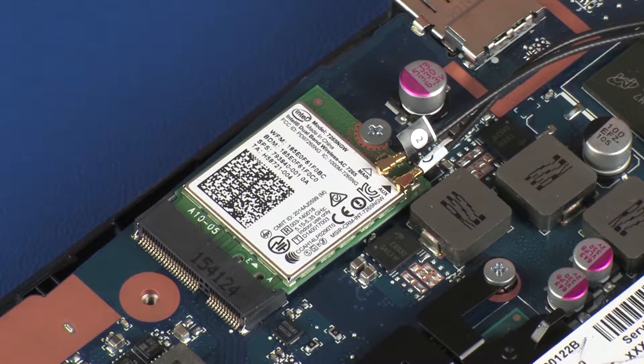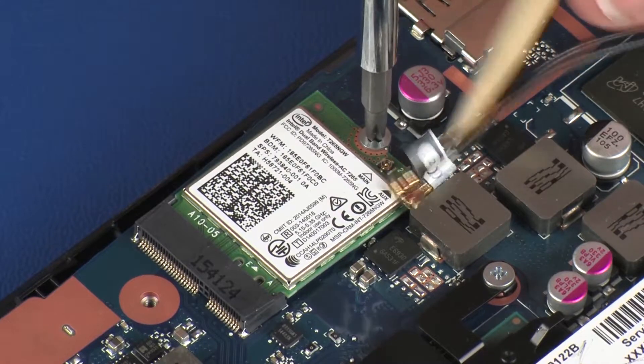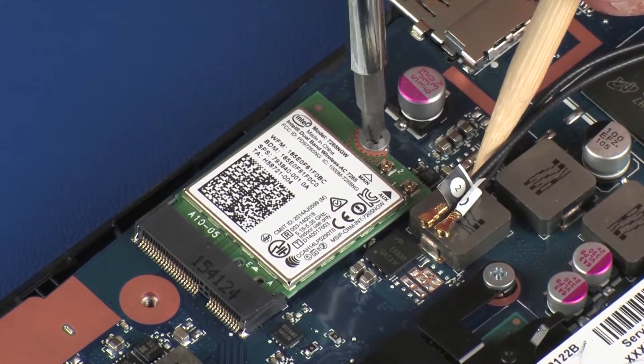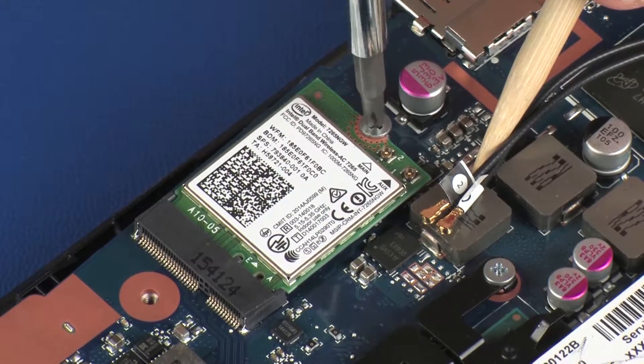CAUTION: Use care when disconnecting the wireless antenna cables from the wireless module. A damaged cable or connector can degrade notebook performance. Remove the 3 mm P1 Phillips-head screw that secures the wireless module to the system board and allow it to release to the spring tension position.